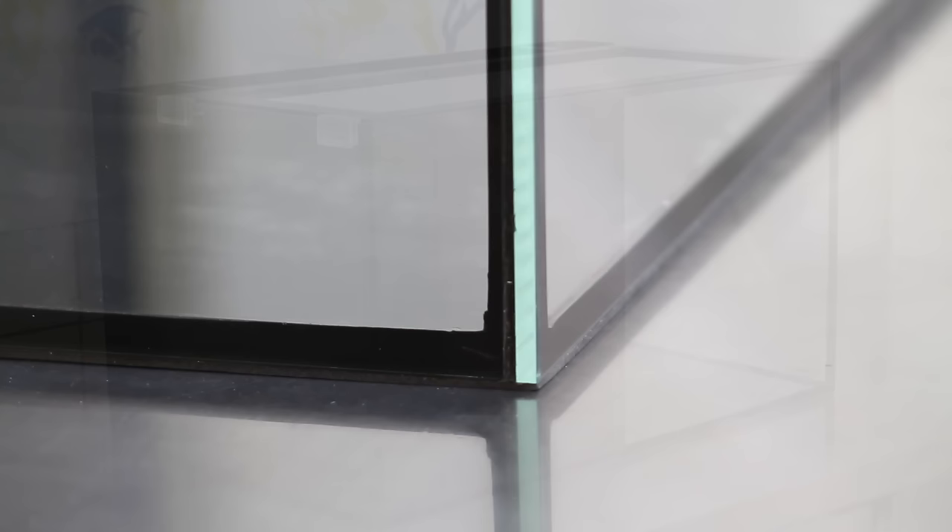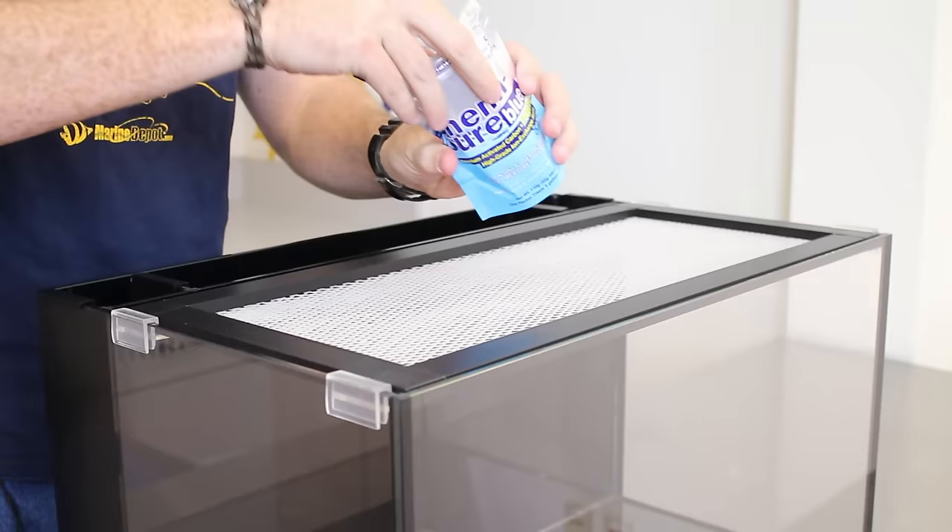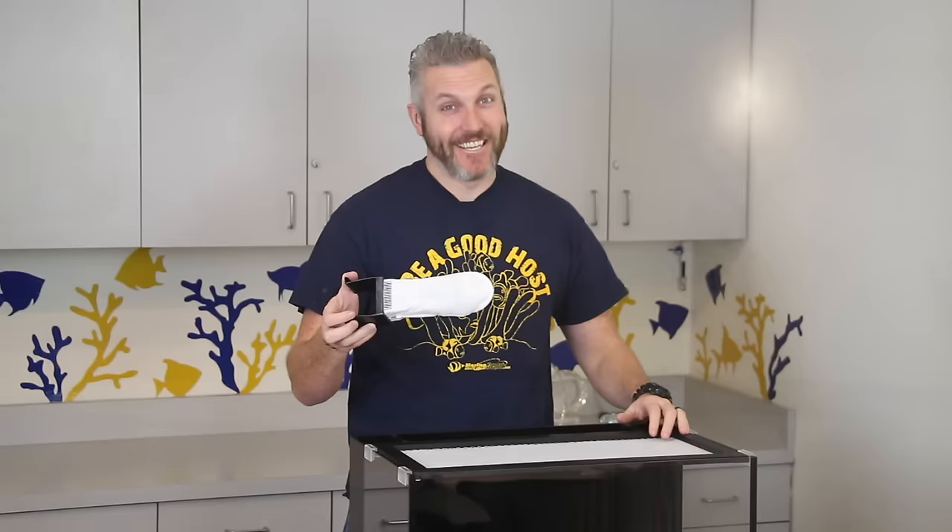The sleek Fusion Nano 20 features low iron glass that makes your aquarium fish and corals as vibrant as possible. The dual built-in overflows with the new filter socks take care of mechanical filtration and help catch all floating debris. Simply dropping in a bag of Chemi-Pure Blue and one of the filter socks will take care of chemical filtration and keep the tank crystal clear. Say goodbye to cumbersome media baskets and hello to quick and easy maintenance.